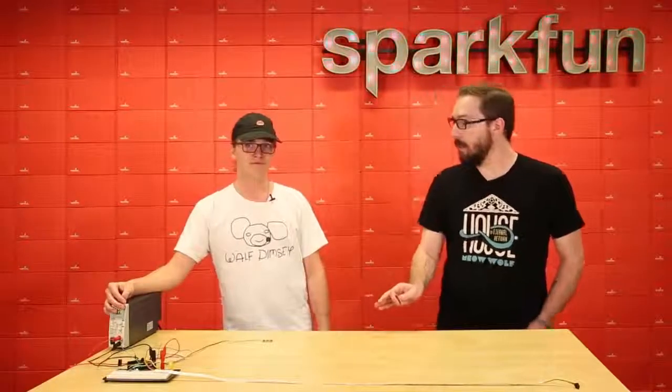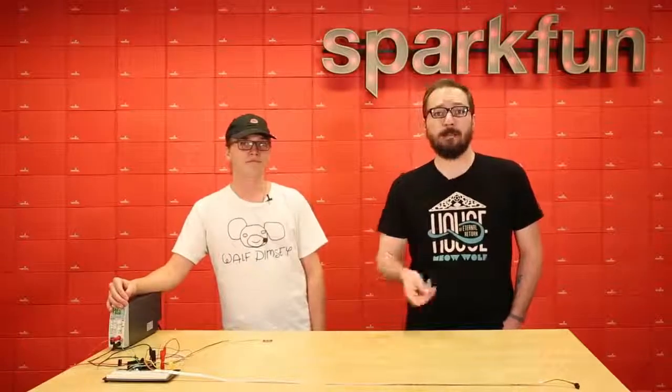Thank you for stopping by and answering some of our questions. If you're interested in the VR IMU, it is available today. Make sure to pick one up, and we'll see you next time.